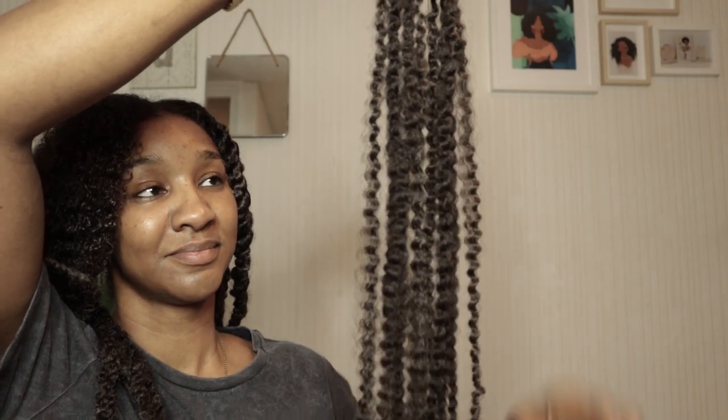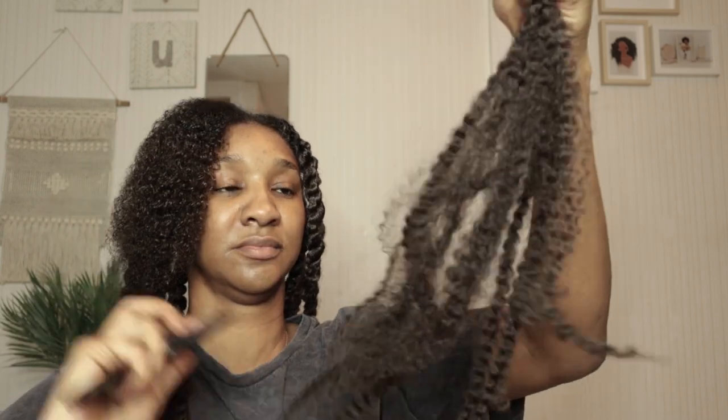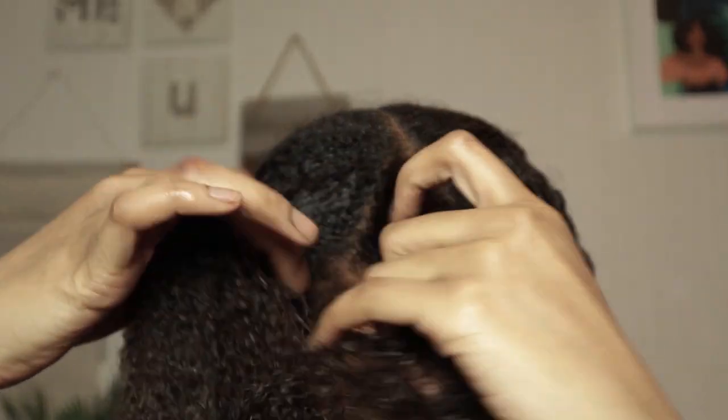The next method is the natural twist. Like I did with the last twist, I'm going to use extension hair — I use about five to six strands just to make sure I get that jumbo look. This one's a little bit more tricky, so pay close attention whilst I explain.